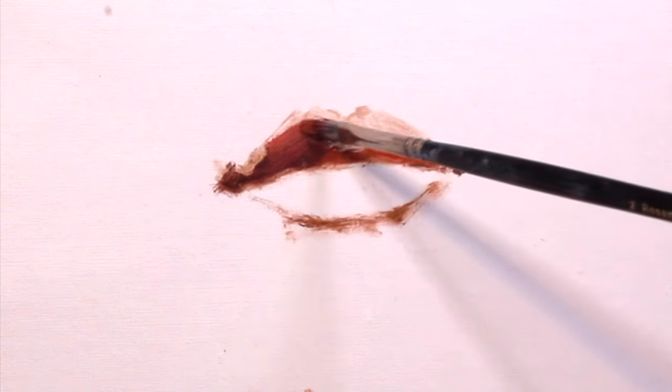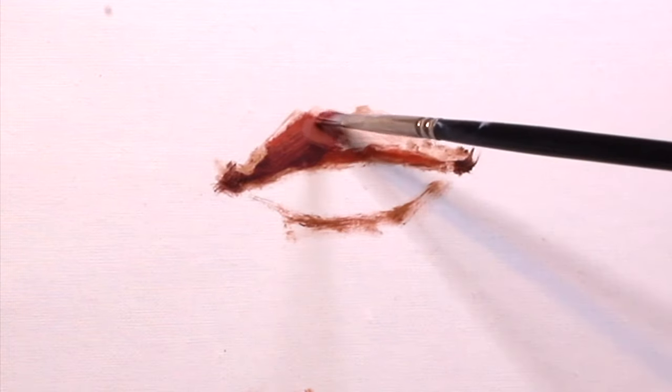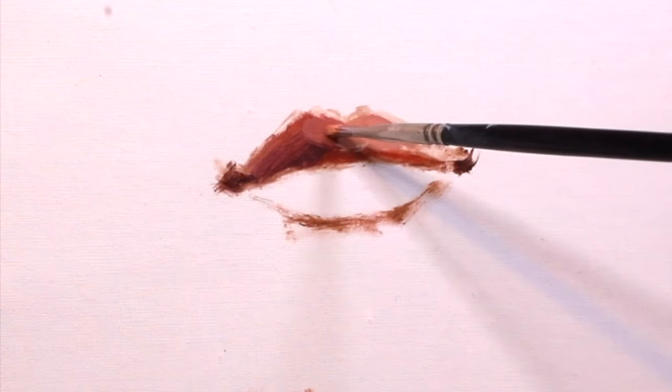Something to be aware of is that the upper lip is going to be a lot darker than the bottom lip, because the upper lip lies more flat against the face — it's not coming out like the bottom lip is and catching a lot of light. That's a good thing to look for as you paint.